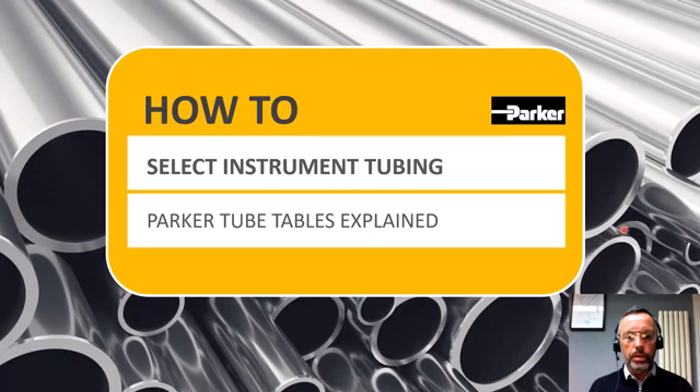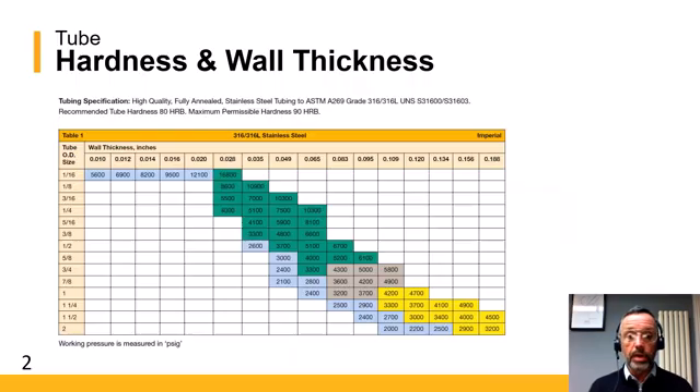Hello everybody, and today we're going to talk about how you can select the correct instrumentation tubing combinations to use with Parker instrumentation tube fittings, both the Airlock and the CPI type. This is using the Parker tubing tables, which can be found in our catalogues.